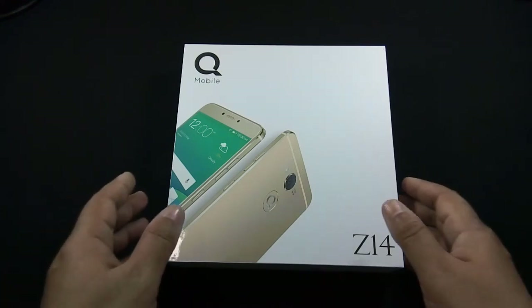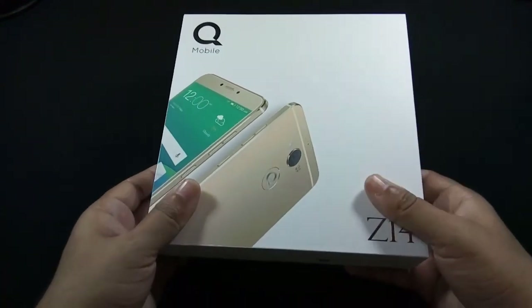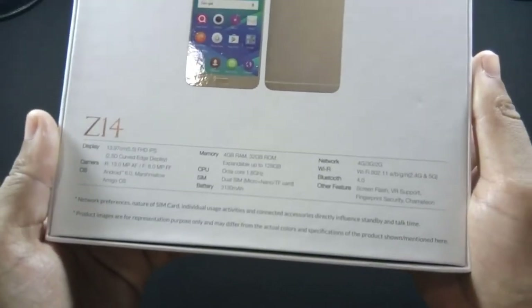Usually QMobile changes the box of Jioni phones, but this time the box is also exactly the same — only the model number has been replaced on the box.